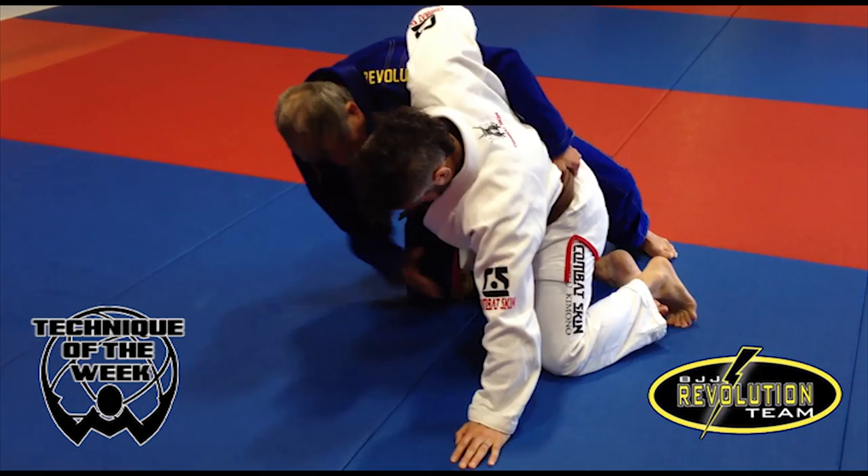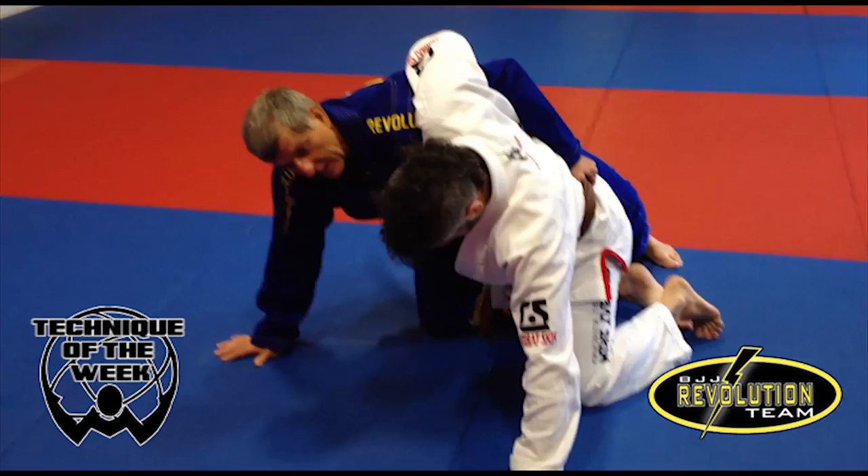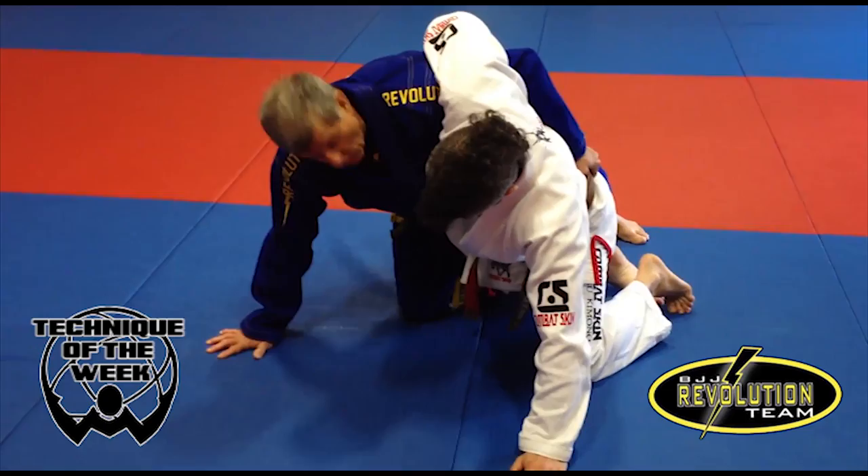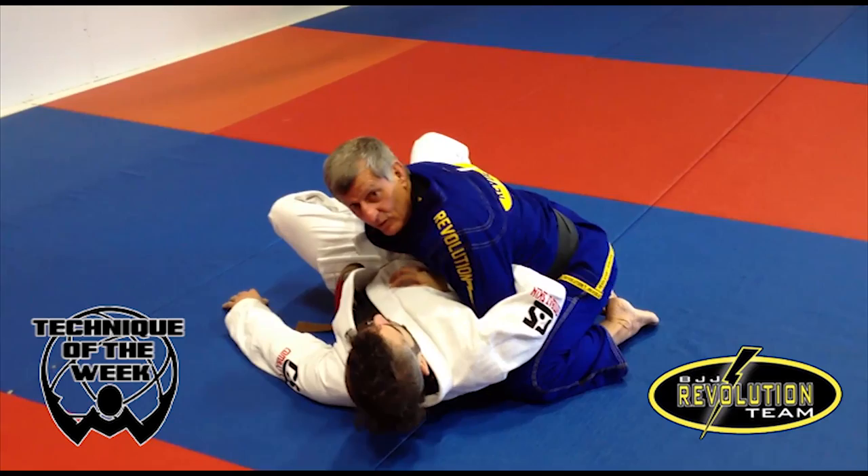We're basically in the same position here. He's on the floor, hands on the floor. But I haven't controlled his belt and I'm controlling his hand between our bodies. This is the moment that I'm going to rotate inside his body, reverse him and go to the top. BAM — side control.